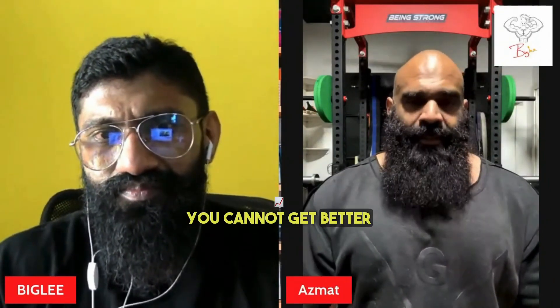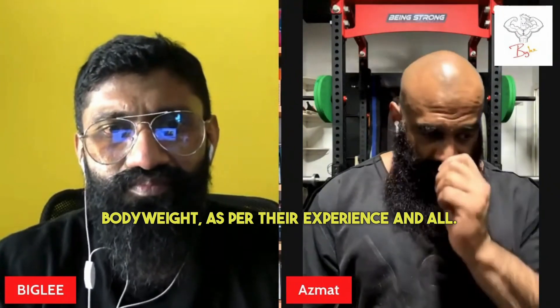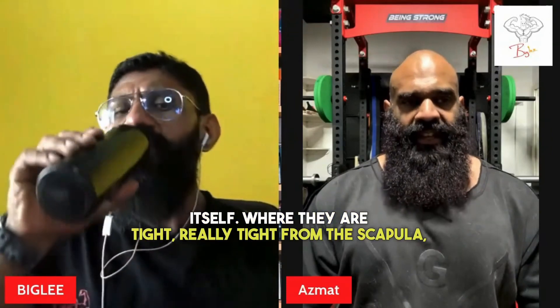You cannot get better at bench with a sloppy technique. Nobody benches big numbers — big numbers relative to their body weight and experience — with bad technique. For bench in particular, I first look at the technique, the stroke, and the setup itself: where they are tight, really tight — from the scapulae, from the upper back, traps on the bench.